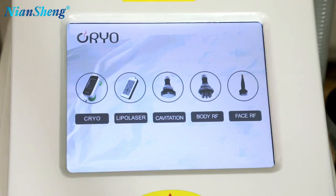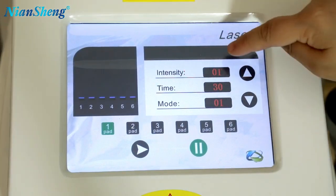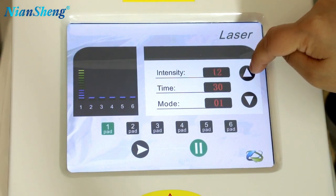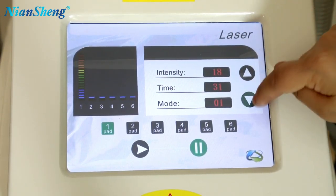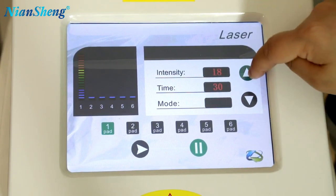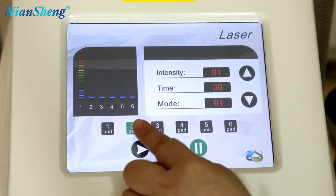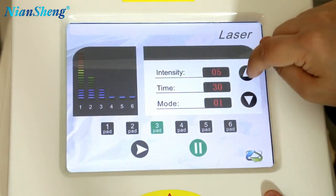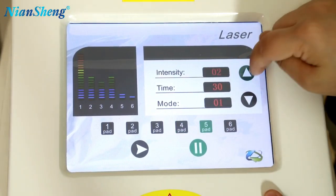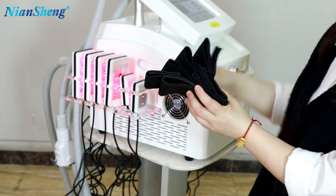Now I will show you how to use the laser pads. Click on lip laser, then we will go to the system. Here you can adjust the intensity — maximum is 18. And here you can adjust the time and model — there are three different models: Model 1, Model 2, and Model 3. You can also adjust each laser pad individually: Pads 3, Pads 4, Pads 5. Then click on ready and the laser pads are working. Here are the belts for using the laser pads.